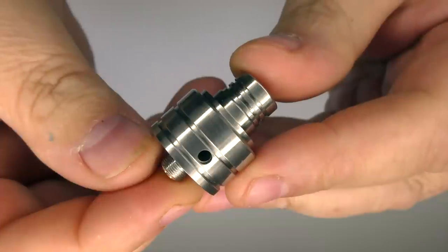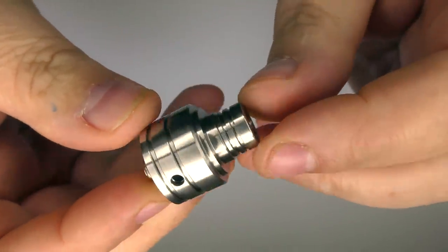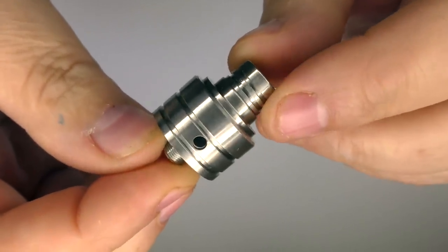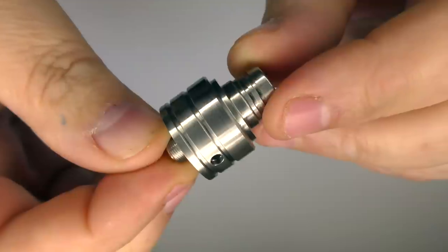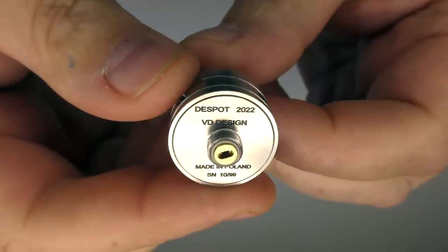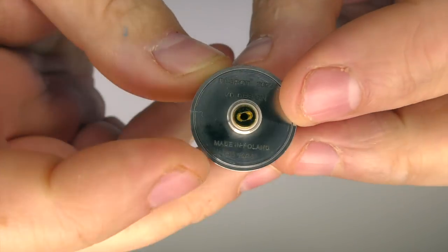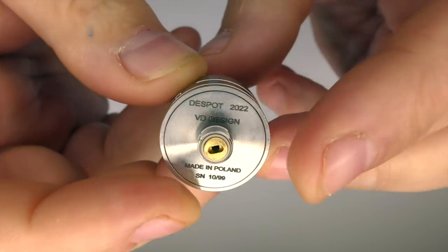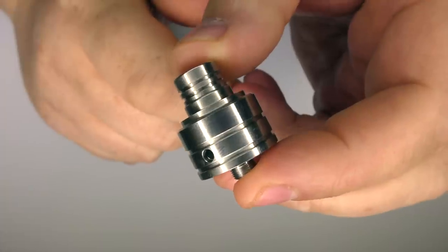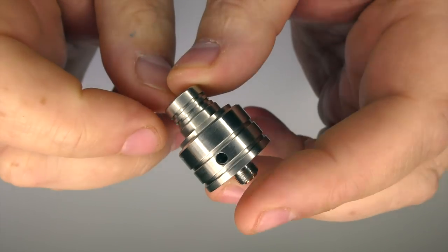The dripper itself is 316 stainless steel — all stainless steel. It's 22 millimetres in diameter and 17.5 millimetres in height. In the base you can see 'Despot 2022' — that's obviously the year it was made — and 'VD Design', and it says 'made in Poland'. They actually subcontracted the manufacturing out to Hussar in Poland for this one.